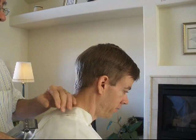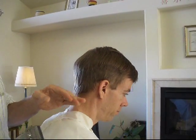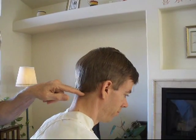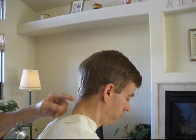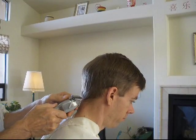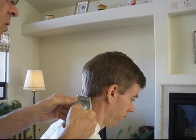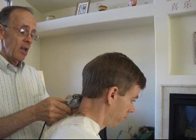We have a stool here that we sit on. We're going to give Daniel his haircut. The first thing we're going to do is cut the hair on the back of his neck all the way down to where there's no more hair. We basically go from the bottom of the ears back for the length. We're going to line up here and cut it off, going down his neck. Let's just clean the neck up and make it the same on both sides.